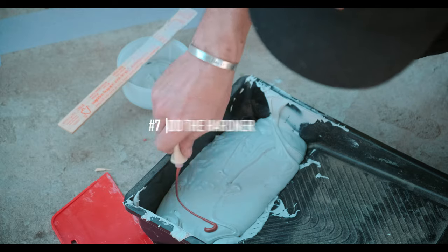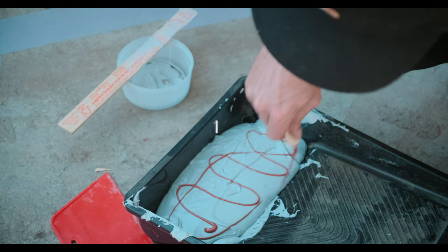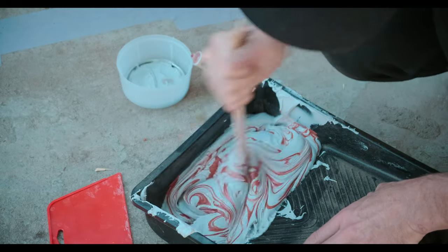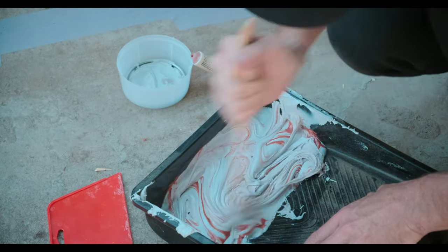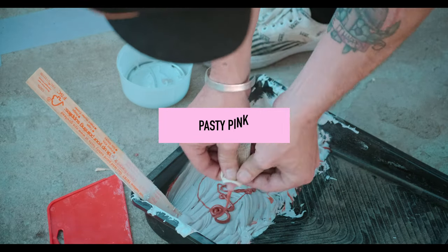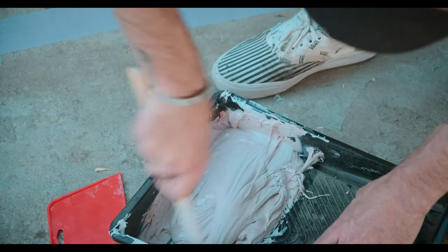Step seven: add the hardener. If this is your first time using Bondo, use a little bit of hardener, but don't take too much time between additions because it will start drying as you're mixing. Add hardener and keep mixing, adding more until it reaches a pasty white level, and then you can start using it.